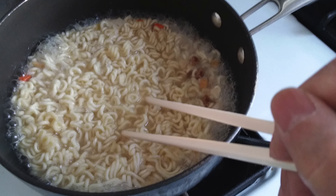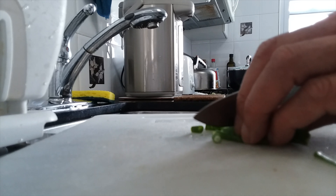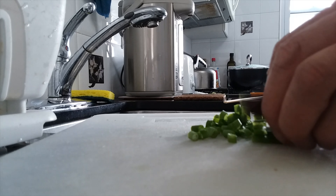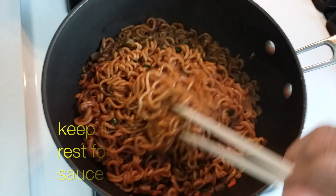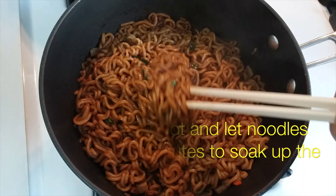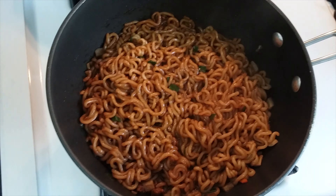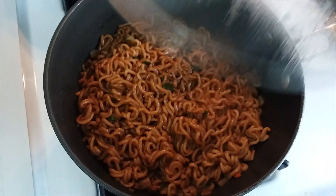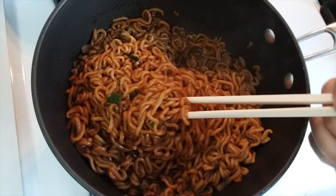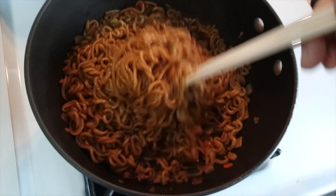Then turn up the flame and cover the pot. I'd like to add a little bit of scallions to the noodles. Get the water to boil and simmer the noodles for three minutes, then turn off the flame. Cover it and wait five to six minutes to let the noodles soak up the water, and then it will come out like this.